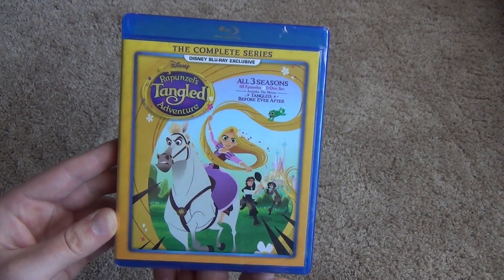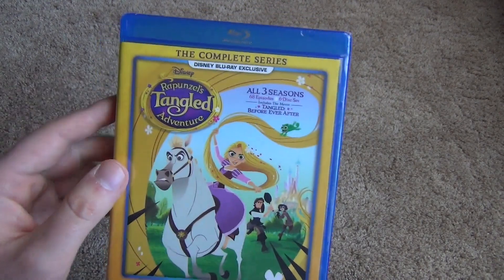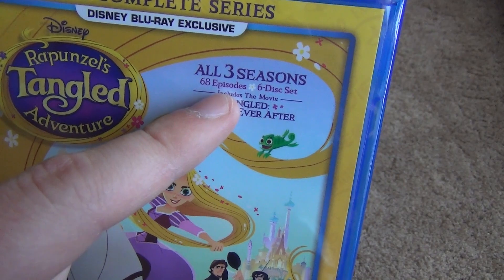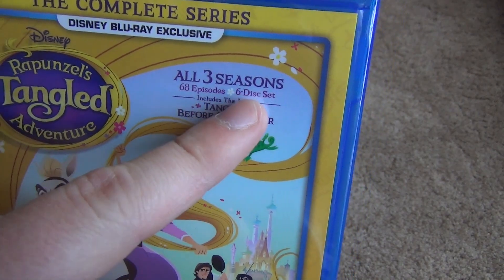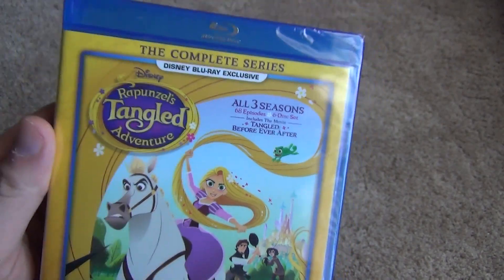Hey everyone, in this video I'm going to do an unboxing of Rapunzel's Tangled Adventure from Disney. This is the complete series. It includes all three seasons, which is 68 episodes, six discs, and it also comes with the movie Tangled Before Ever After.